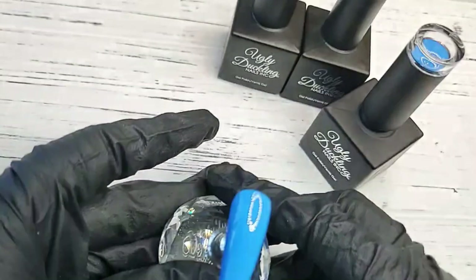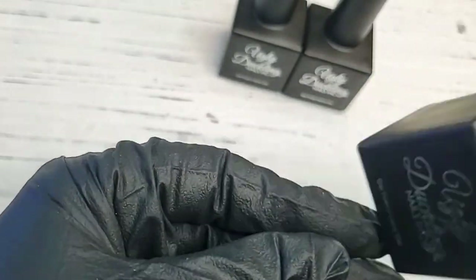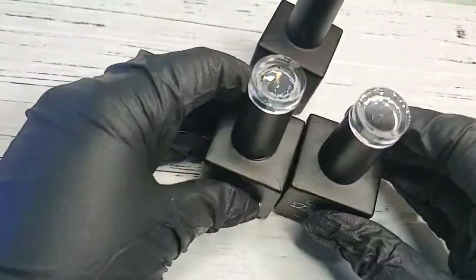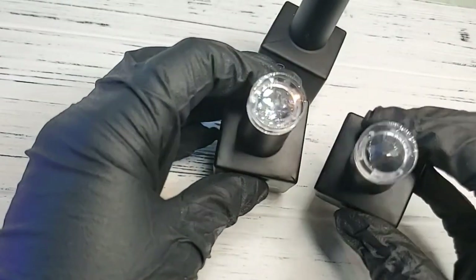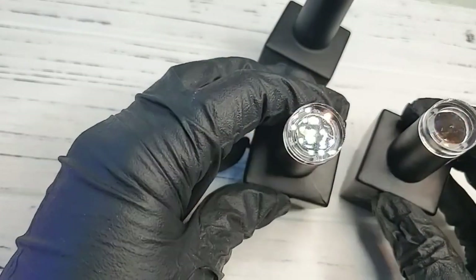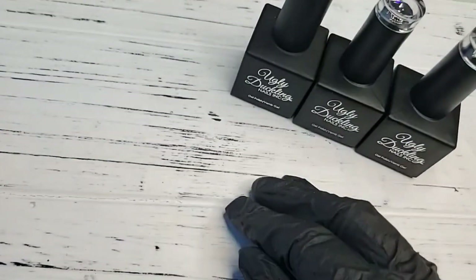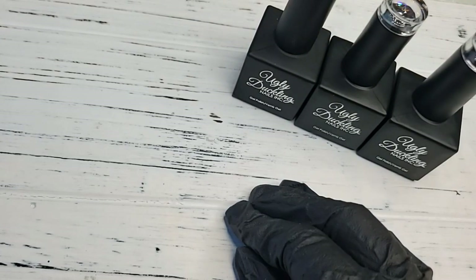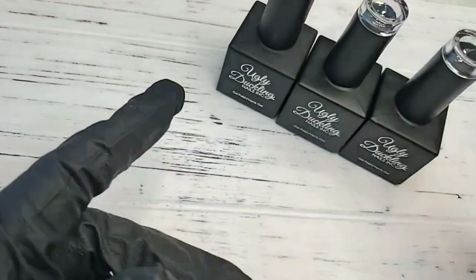We're doing a full cure for 60 seconds on both. With our top coats they all have different colored crystals on the cap — our matte is black and our no-wipe is a soft charcoal gray. I want to make sure the gel polish is fully cured before I put the top coat on. All of our top coats as well as our gel polish need a 60-second cure.